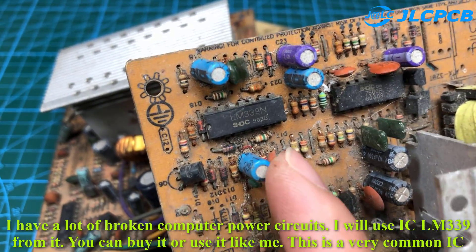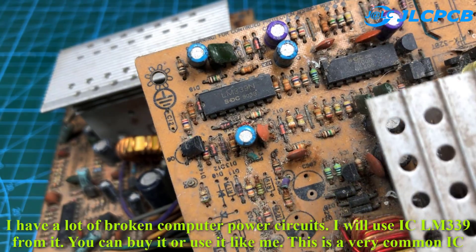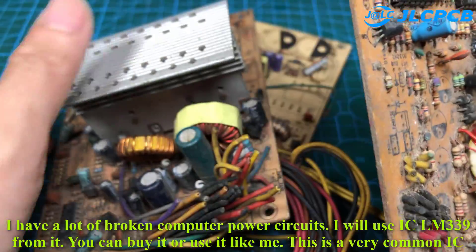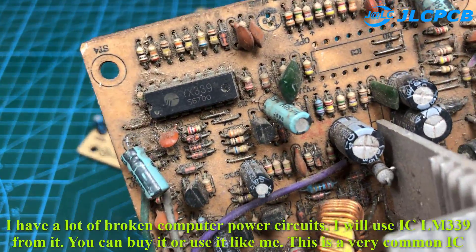I have a lot of broken computer power supply circuits. I will use the IC LM339 from one of them. You can buy it or reuse it like me — this is a very common IC.